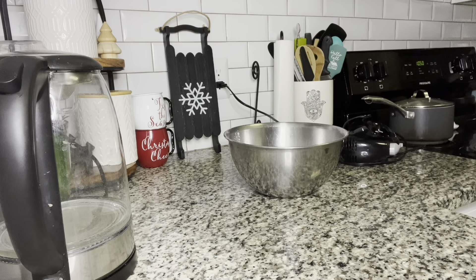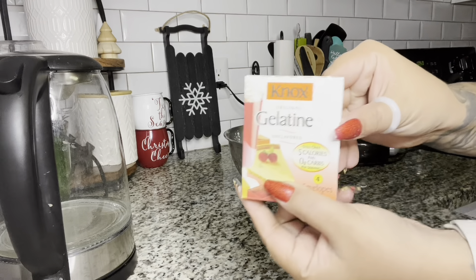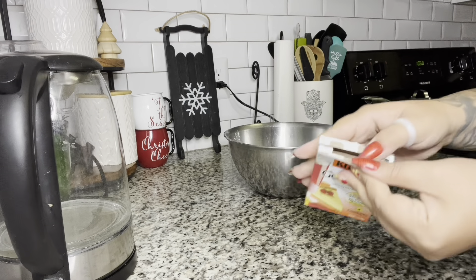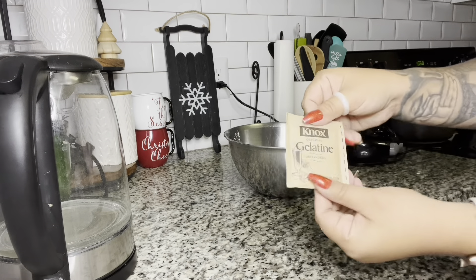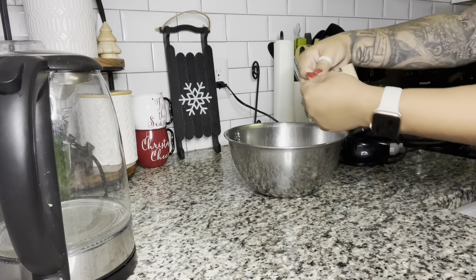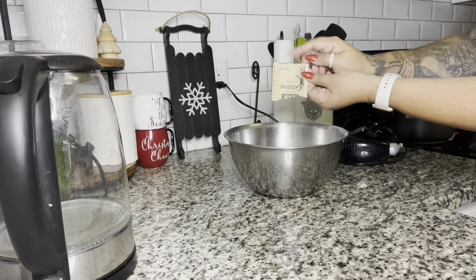Now that we have our Formula One and protein, this is gelatin — unflavored gelatin. I got this from Target. I'm sure you can get it from any grocery store. This one had a few packages in it. You just need one package and you're going to rip that open and pour the whole thing into your mixing bowl along with your products.